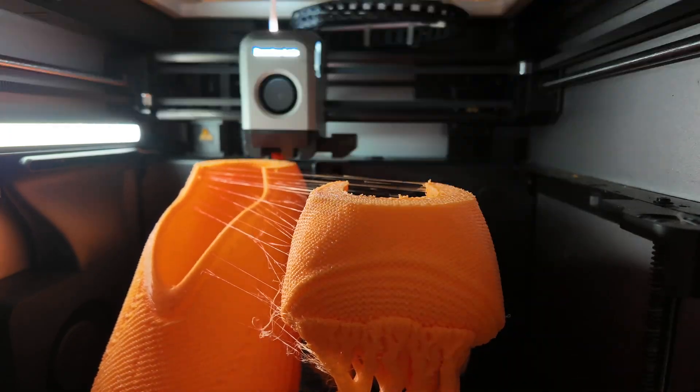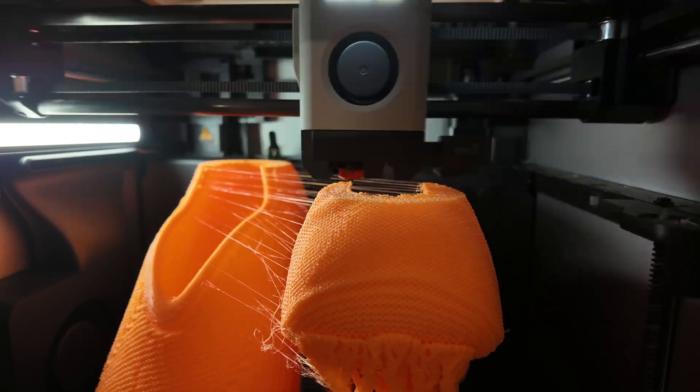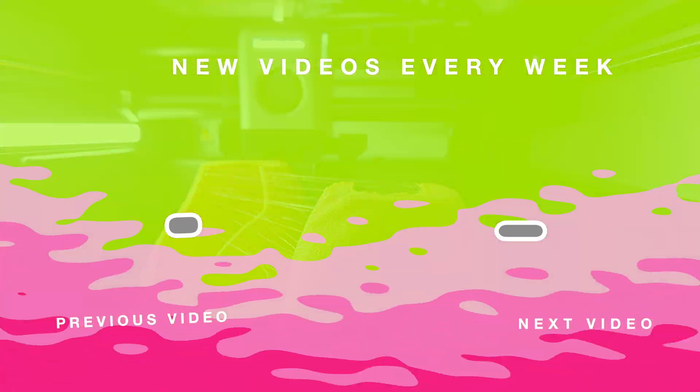If you're into 3D printing, DIY gear, or pushing the limits of what's possible at home, make sure to subscribe! Drop a comment if you've tried printing shoes yourself, or have a model you'd like me to test. Thanks for watching, and I'll see you in the next one!